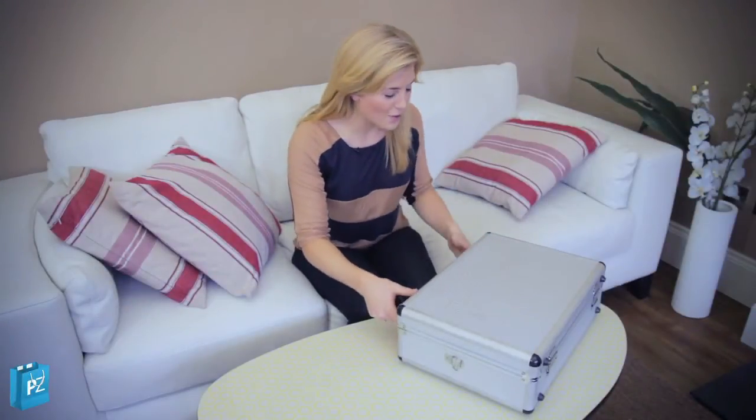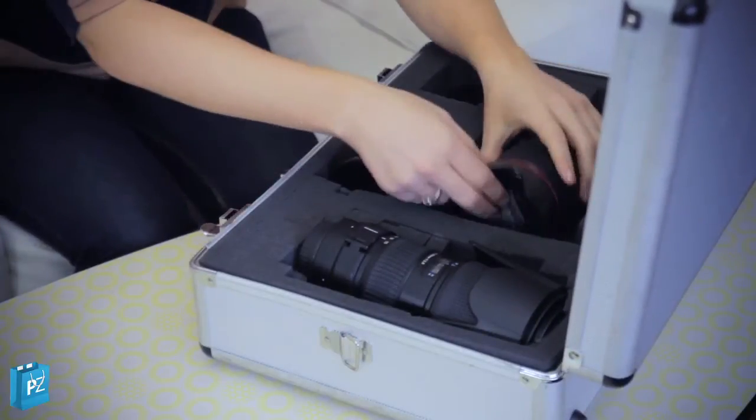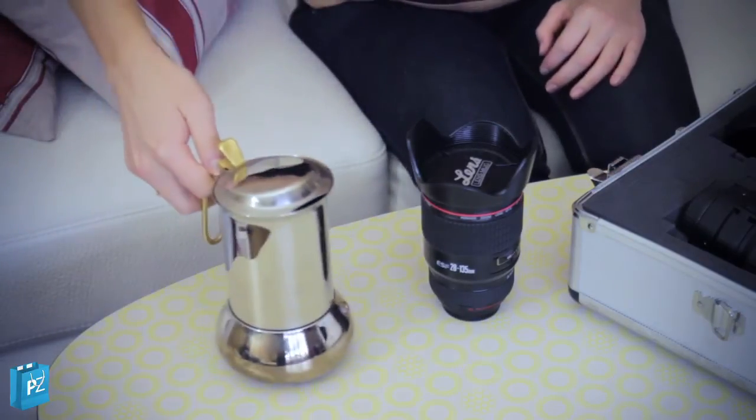Hello everyone, don't mind me, just going to have a quick coffee break I think actually. My name is Maddy and I've been looking at all the gadgets here at the Paramount Zone. Let's get this — nice cuppa, that would be nice.